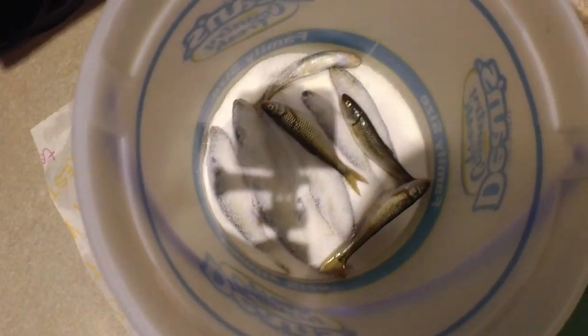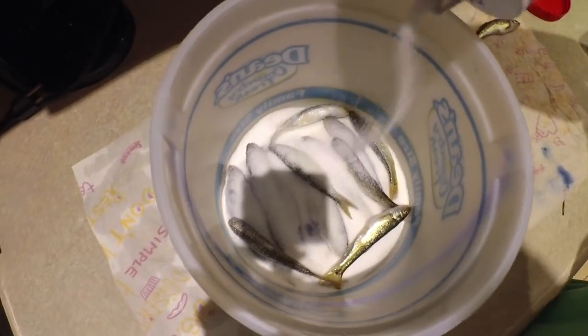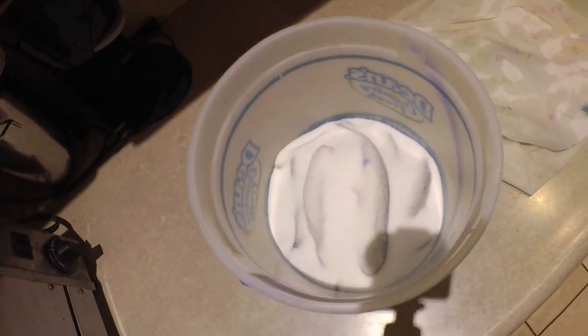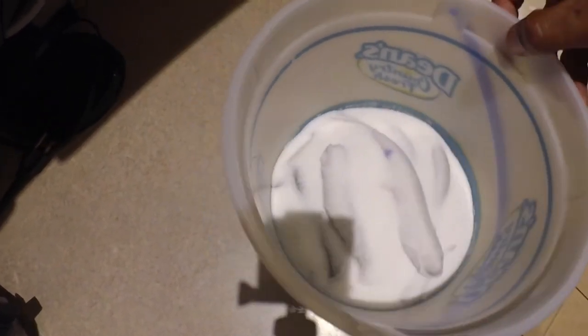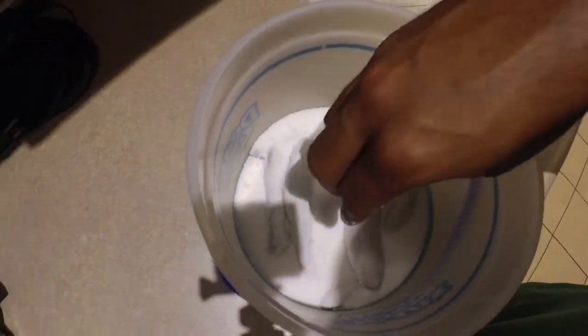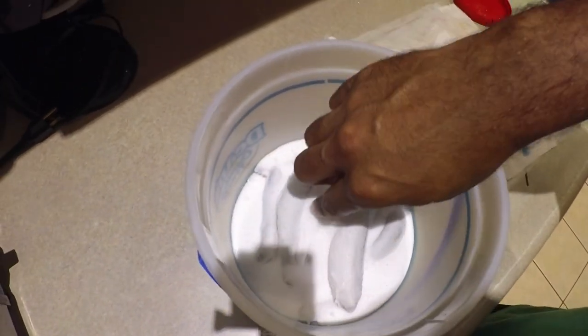Then another layer of salt and keep going until all the bait are in there. Once they're all in there, I let them sit. The Wisconsin DNR requests that we cure them for at least 14 days. That's about as long as I leave them — sometimes I forget I did it so it'll be a little longer. I cover it with cheesecloth — this isn't actual cheesecloth but it's the best I had at the moment. So I cover them and let them sit for two weeks.